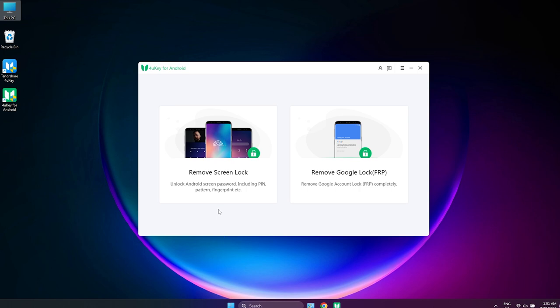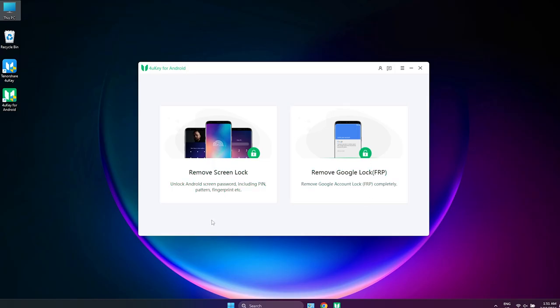This tool can unlock screen lock on Samsung Galaxy devices, including pattern, fingerprints, or password, with data loss. And for some older Samsung devices, it will not lose the data. Let's see how it works.